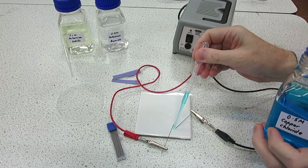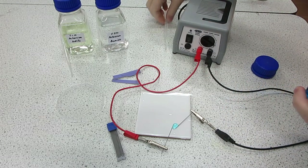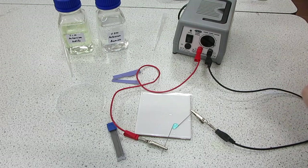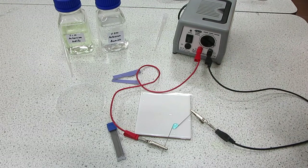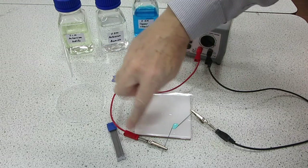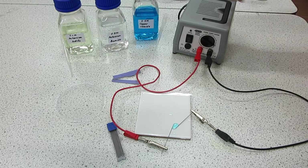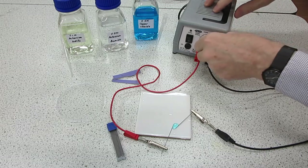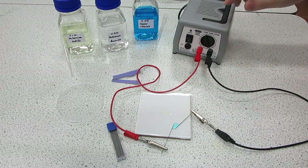This is the copper chloride solution that we will be electrolyzing. The electrode on the right hand side is the cathode, and the electrode on the left hand side is the anode according to the power pack. The power pack is set at six volts and we're ready to go.